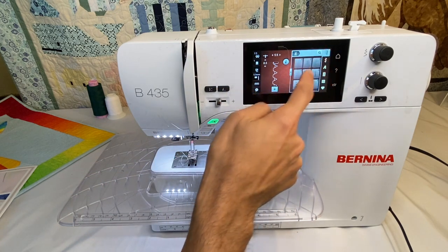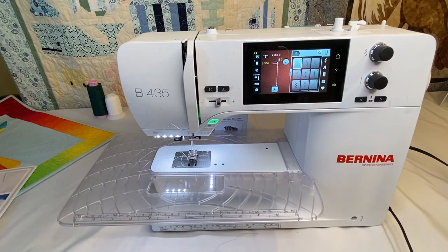And you can go to a straight stitch if you wanted to — and it still has all of our settings that we had set, because of the temporary altered stitch memory.